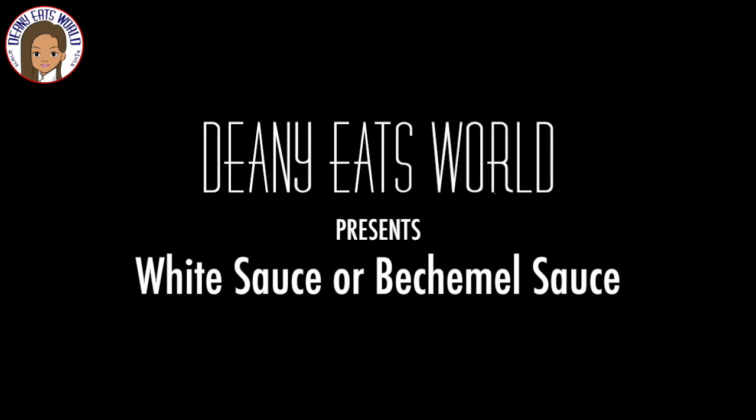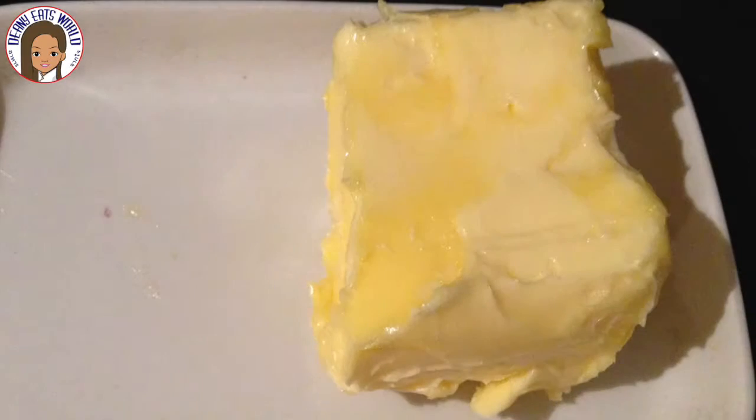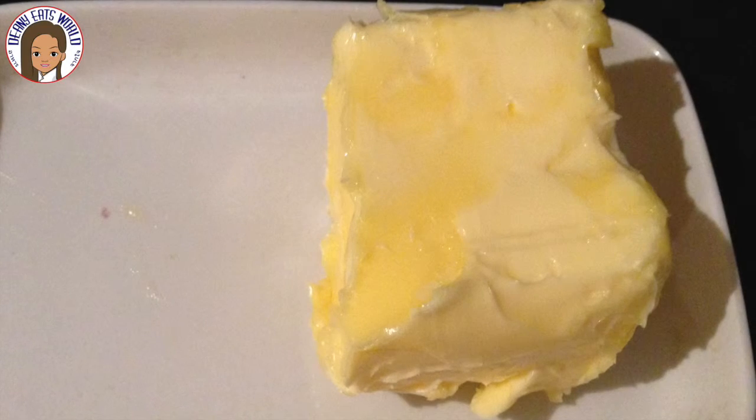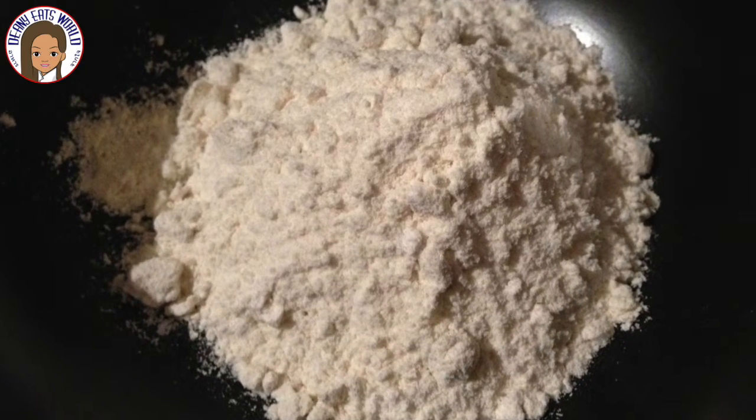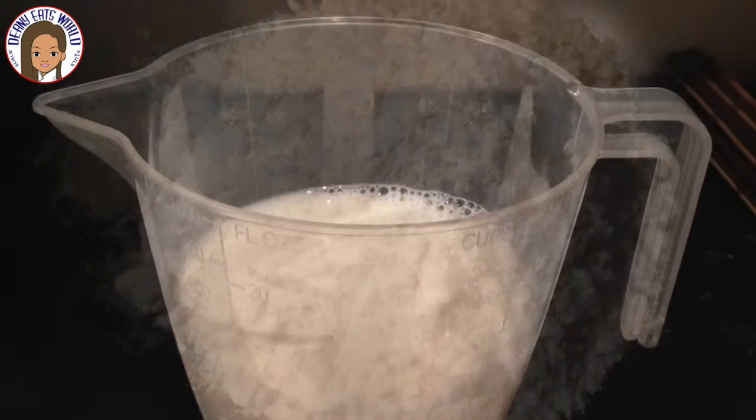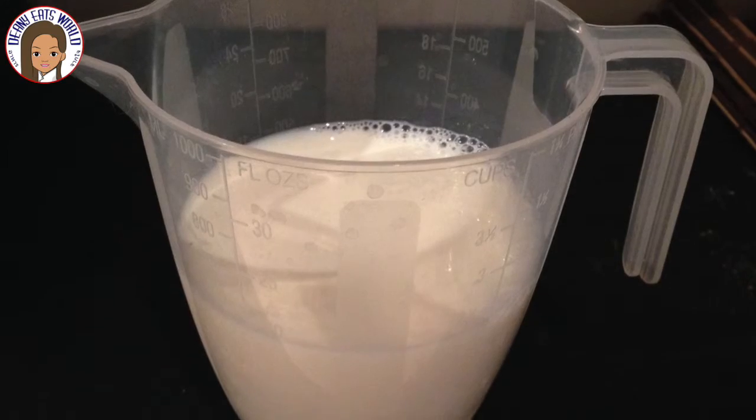You will need the following ingredients: 50 grams of butter, 50 grams of plain flour, and 500 millilitres of milk.